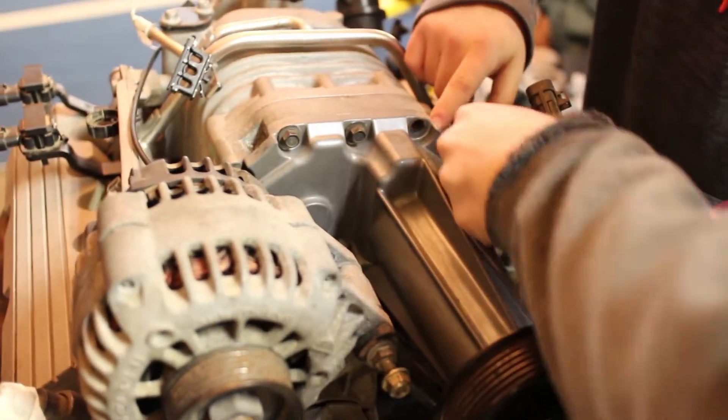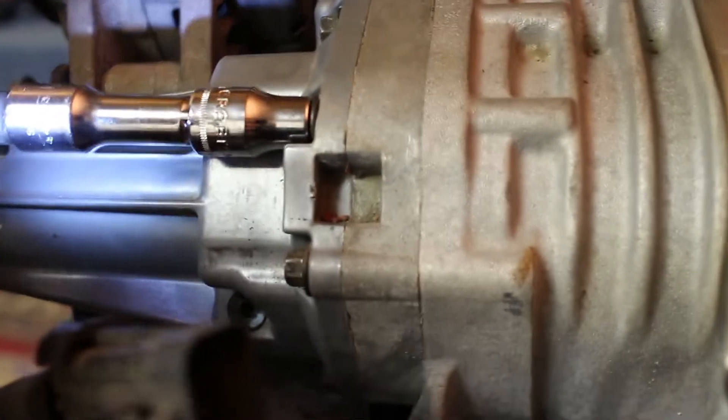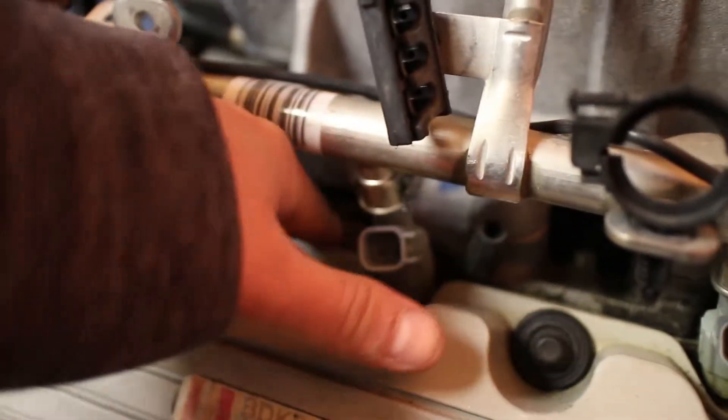Oh, it looks like someone's rebuilt this before. This supercharger — you can see RTV on the snout right here. You can see RTV here, and then lower down you can see RTV where they did the lower intake manifold. So this engine was obviously taken care of, which is nice.